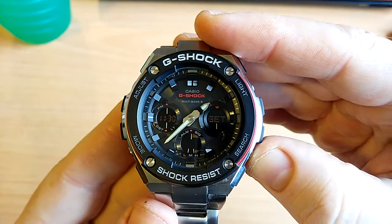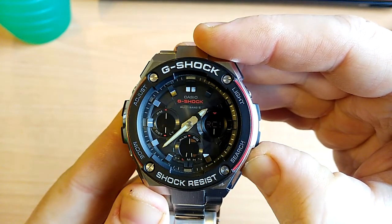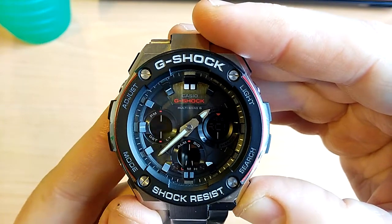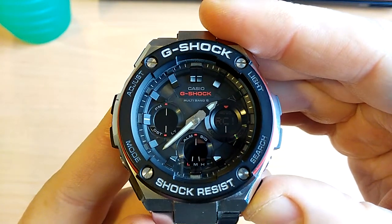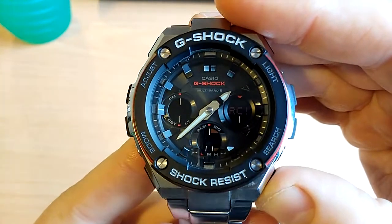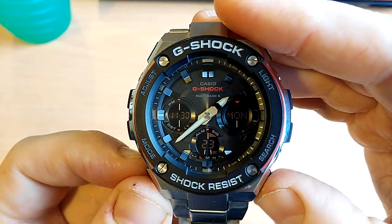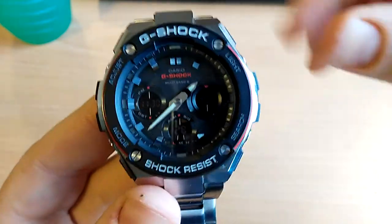You can also perform a manual update by just holding the button down. Now it's working to pick up a signal. It does take a couple of minutes so I'm not going to wait — I'll do that in a separate video. I'll click it again to cancel out, but I will cover the manual update in a separate video.